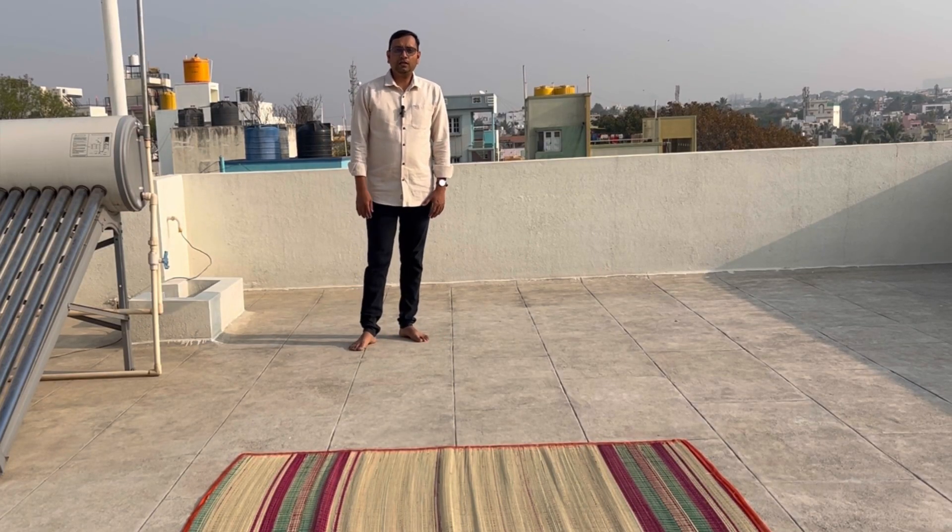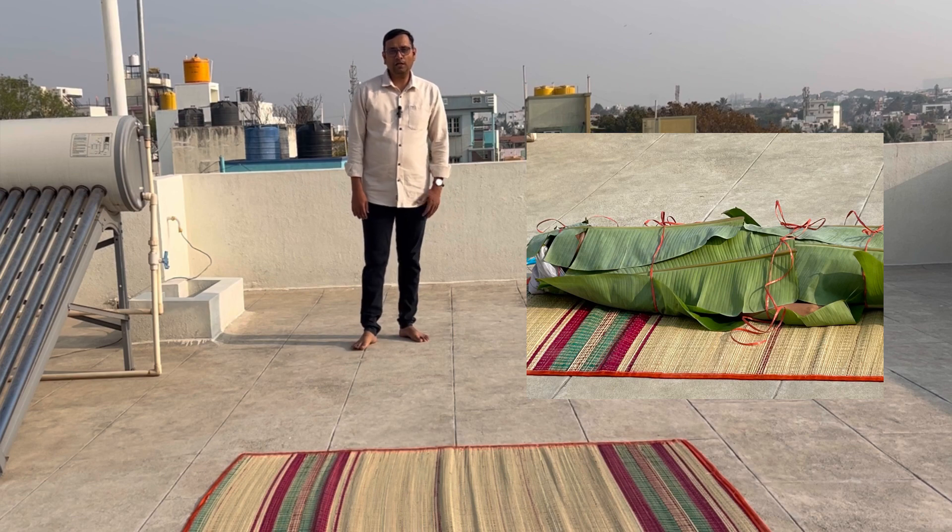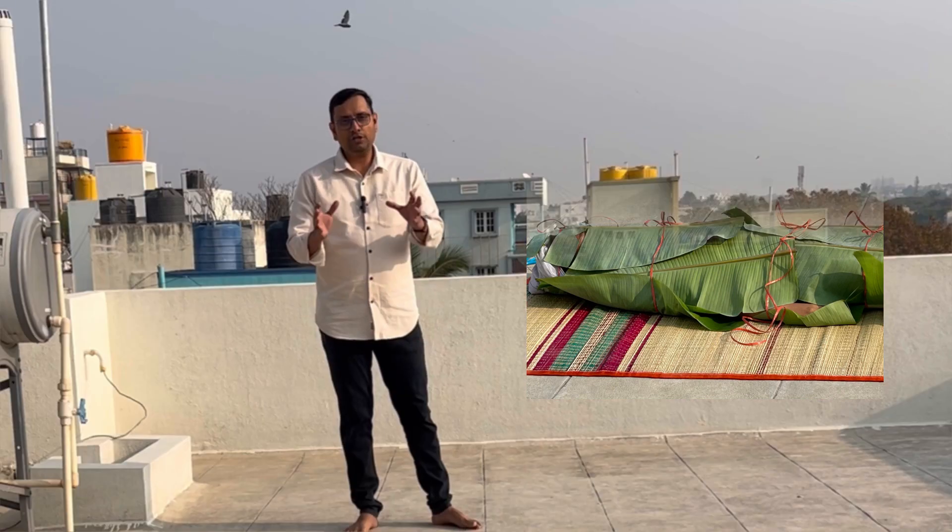Hello viewers. Today we are going to see about the banana leaf bath. My 11 year old son is going to practice this. I will show you the live demo.